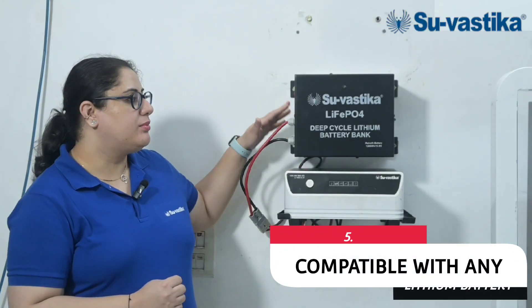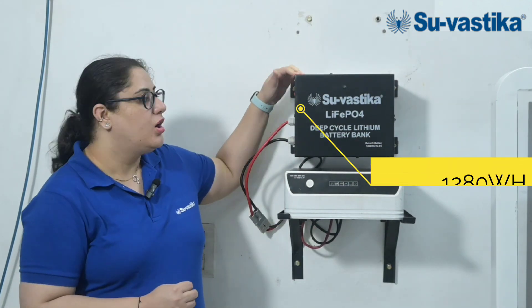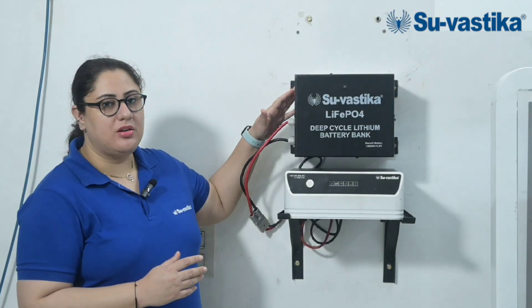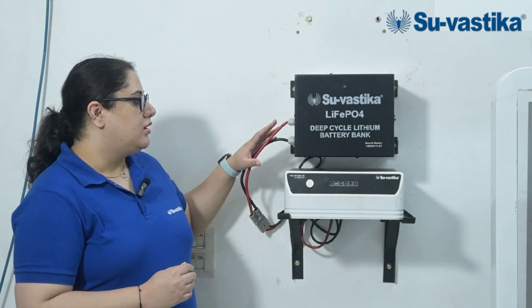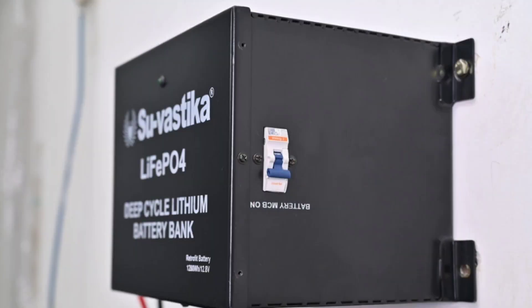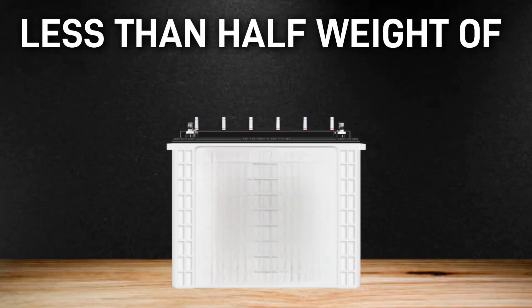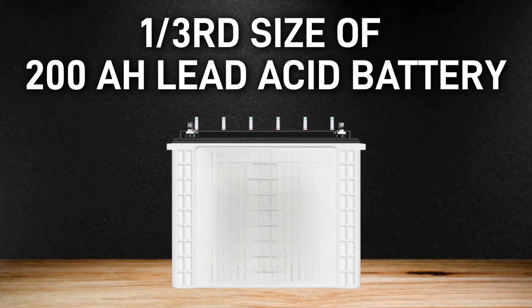Swastika inverter is compatible with any lithium battery. Here we have installed a Swastika 1280 Watt lithium battery bank. This lithium battery bank is equivalent to a 200AH tubular battery. You can use this inverter and battery as a combo. As you can see, this is a very sleek and sophisticated lithium battery design and it is very lightweight. This lithium battery weighs almost half the weight of a 200AH tubular battery and is one third the size of a tubular battery.